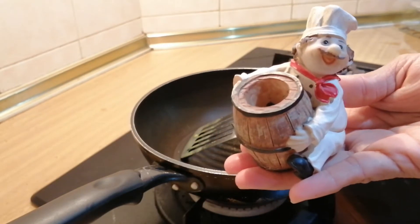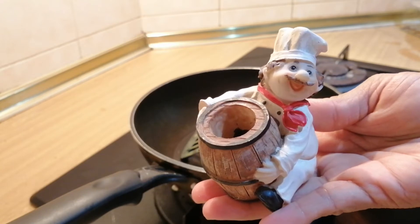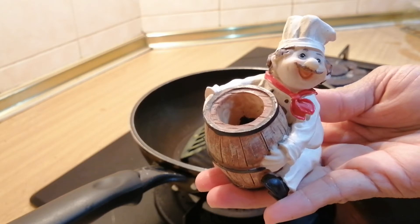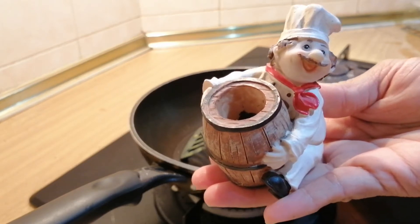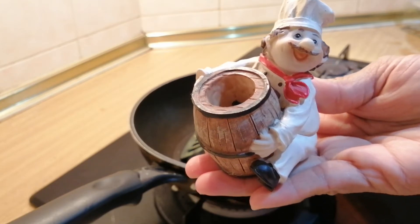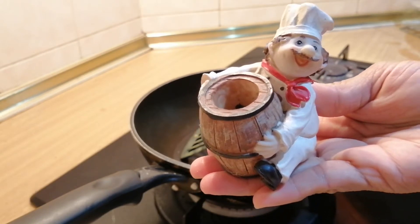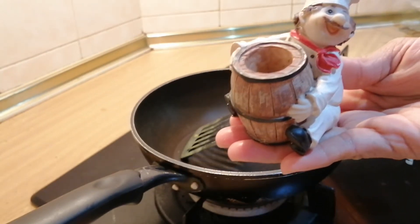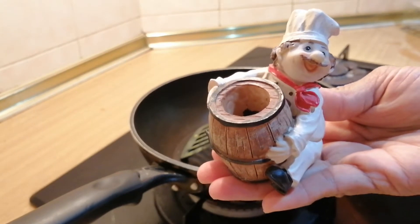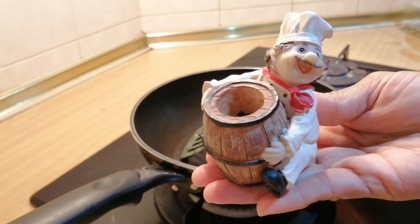Hi my friends, for those who are here for the first time, welcome to my channel. I have a lot of simple home cook videos for the family — you can get an idea of what to cook. Today I'm going to cook chicken fried with turmeric powder. It's very simple and very few ingredients are needed.